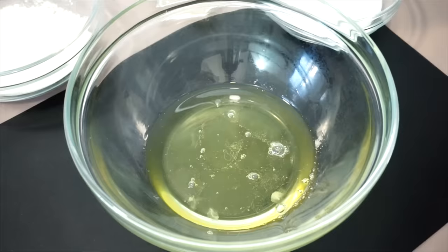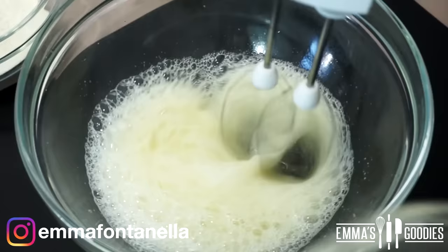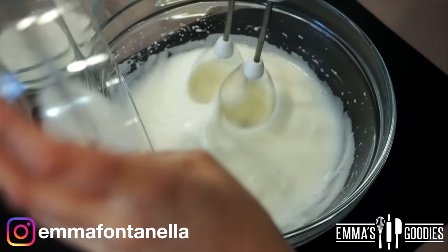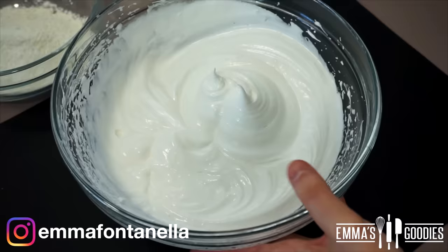We're going to start by making the sponge. To my egg whites I've added a bit of lemon juice, which along with the sugar will help stabilize the egg whites and give structure to our meringue. Once the eggs start to become foamy, you can start gradually adding the sugar. We're making a sponge cake today, so it's really important we incorporate lots of air into the egg whites because the cake will get its lift from this meringue. Once you reach stiff peaks, set the meringue to the side.